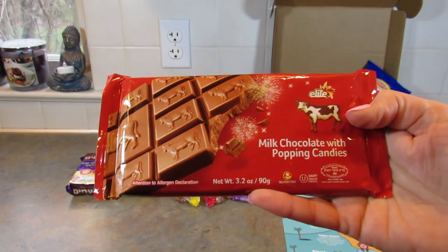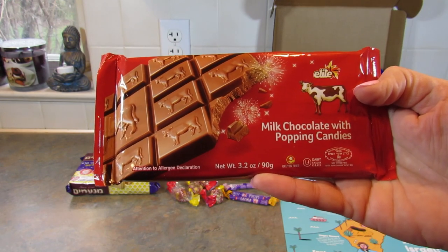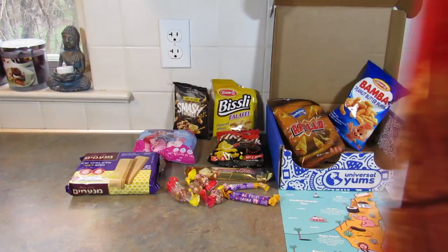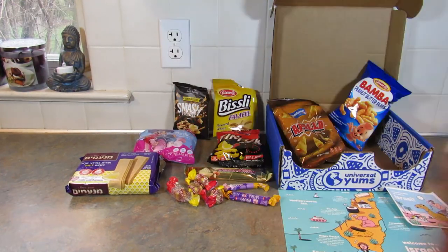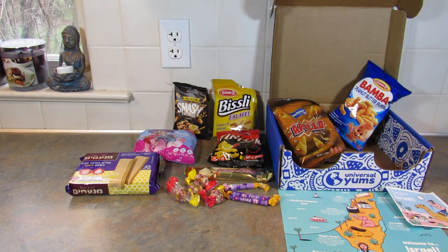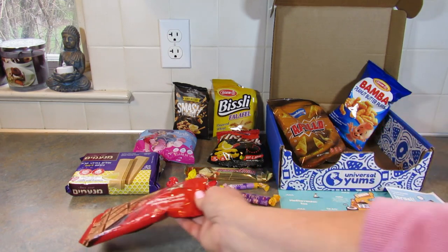Next up is the Elite Milk Chocolate Bar with Popping Candies — Israel's number one chocolate brand with a popping candy surprise. I love that it has little cows on it. The chocolate is really tasty and it keeps popping in my mouth.